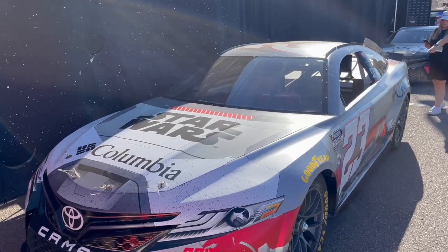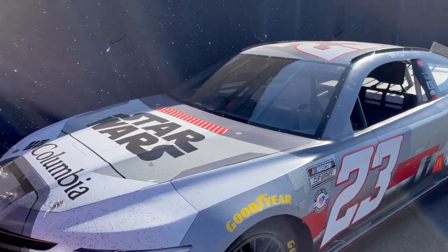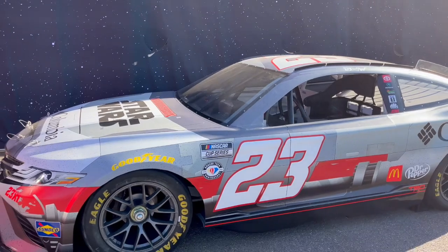We felt like it would be cooler to do that than, say, a billboard or some of the posterized things you can do, like just putting X-Wings on the side of the vehicle.